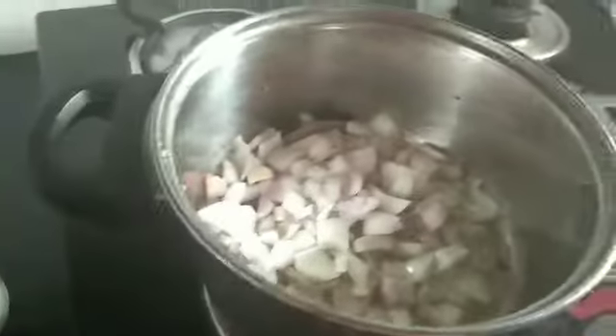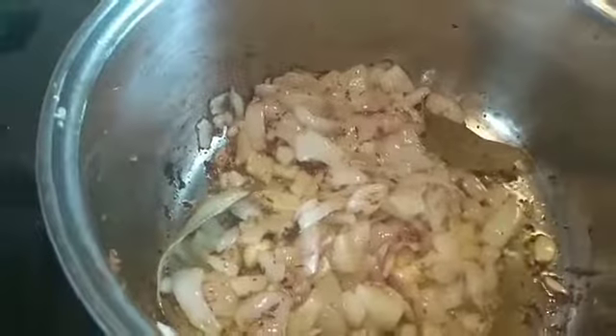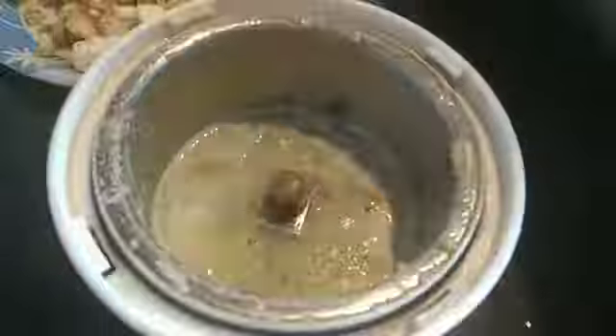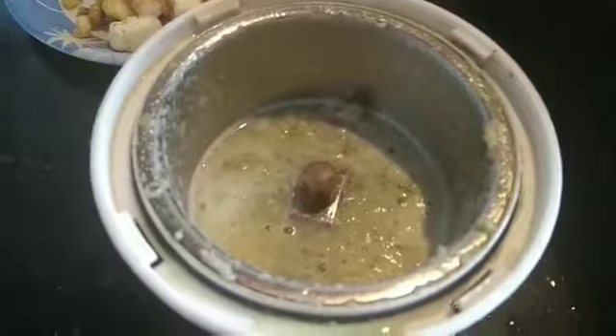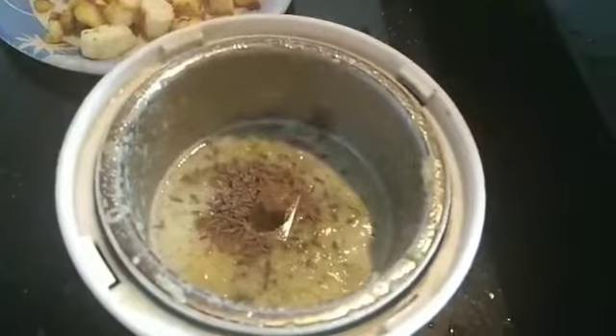We are going to make it good. When it is golden brown, we will fry it. Now we will make ginger, garlic, and green chili paste. We will add jeera powder, green chili, and pepper powder and grind it all together.